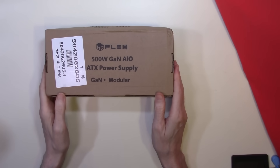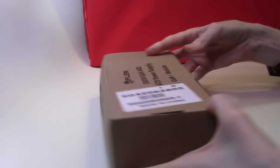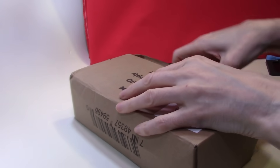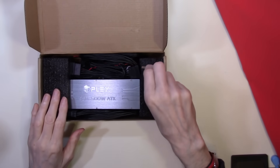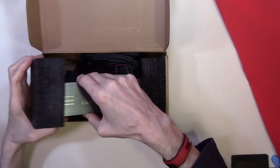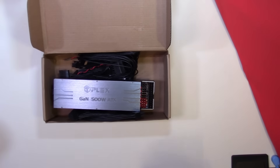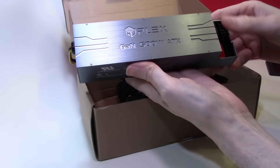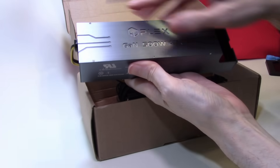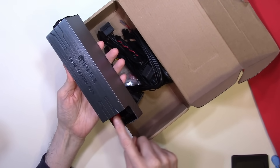So today we have now received the HD Plex 500W Gallium Nitride Power Supply. We're just going to open the box and have a look. The box is well padded, so let's slide out the padding and have a look at the unit. There is our first look at the 500W Power Supply, encased in a very nice aluminium casing with connector sockets at the side.